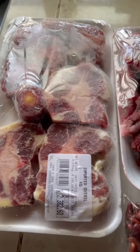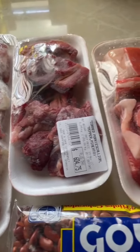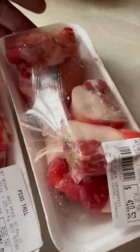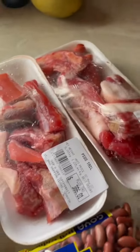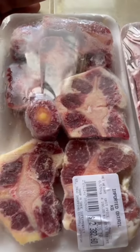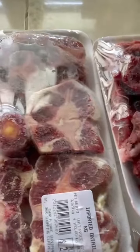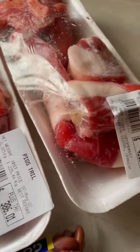Welcome back. Just came from the supermarket and today I'm going to make some stew peas. I have some pig's tail and some corned pork, and I have some oxtail and I have my red peas. So oxtail, some corned pork and some pig's tail.